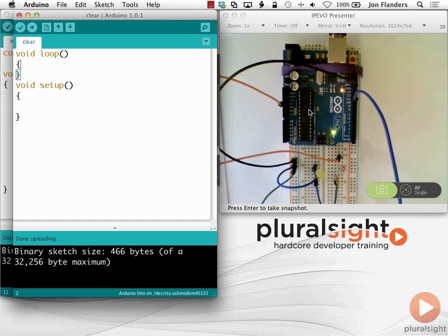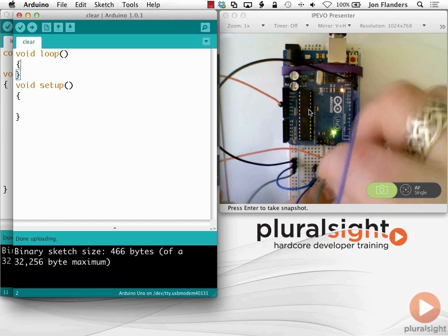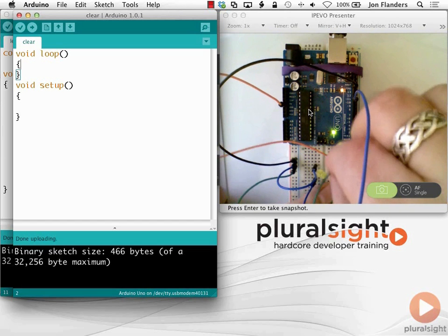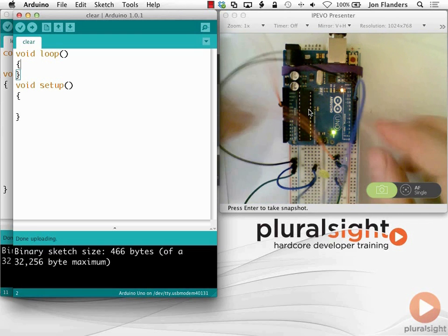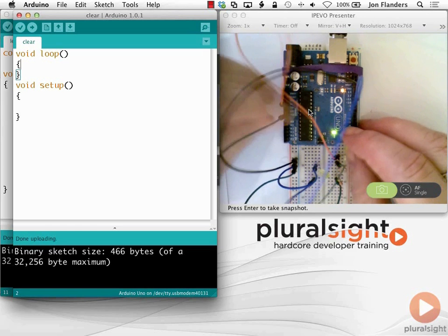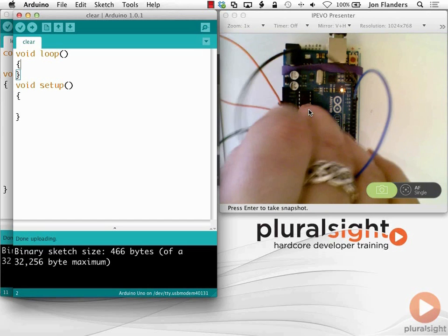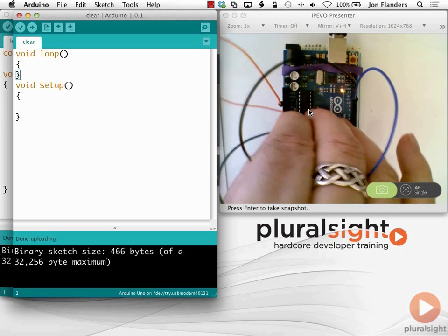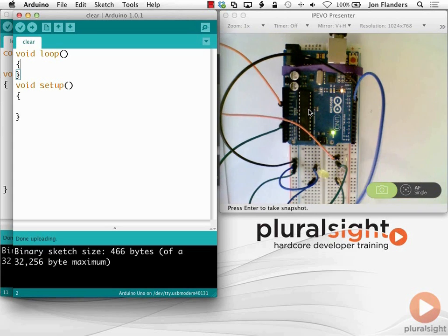Between the rail and the resistor I'm going to hook up something back into one of the analog inputs - I'll do that in green. I'll make sure that is in analog input 0. Okay, so after all that I've got my little experiment set up.